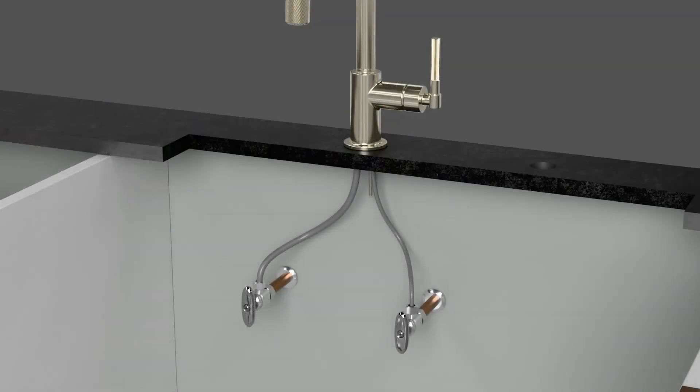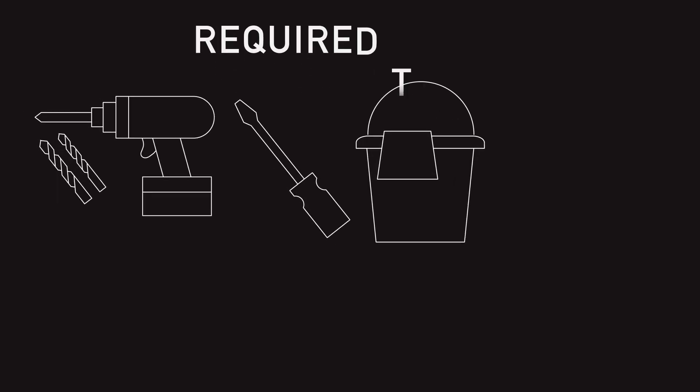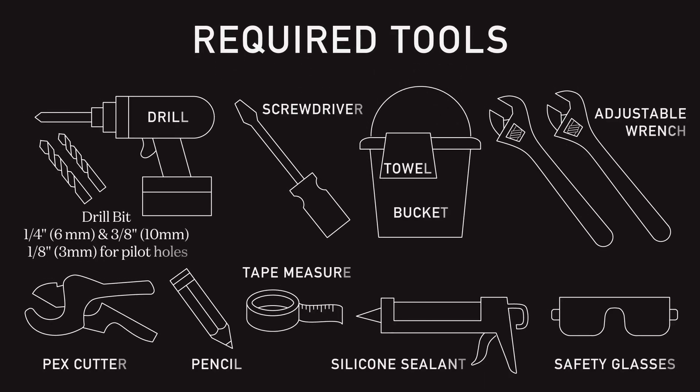At this point, turn off the hot and cold water supply stops under the sink, then turn the kitchen faucet on to the full mix position to relieve any pressure in the water system. Once you're ready to begin installation, gather the following tools and let's get started.